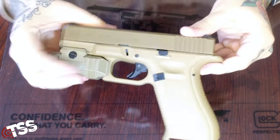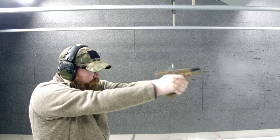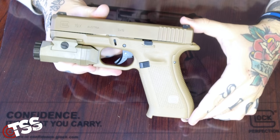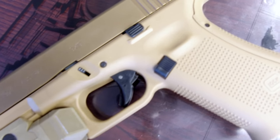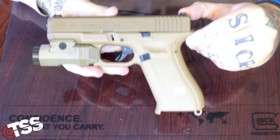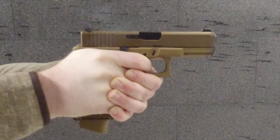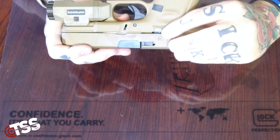A lot of people think it was done backward — that the slide should be a 17 slide with a 19 grip, allowing it to be more of a concealed carry model. But if you know about the 19X, this was the 19 MHS — Modular Handgun System — submitted for the United States Army contract bid, which lost to the SIG P320. The only difference between this model and the MHS-19 is that it lacks the ambidextrous thumb safety, though it still has the ambidextrous slide release on each side.